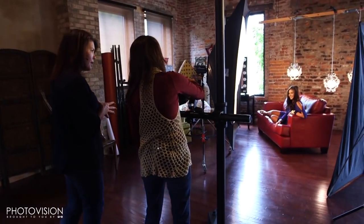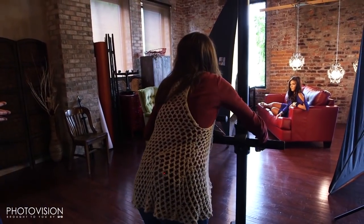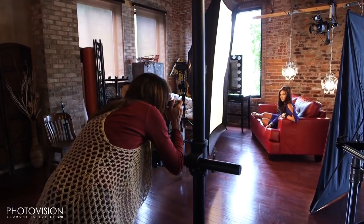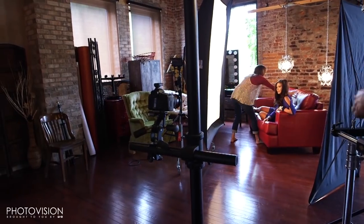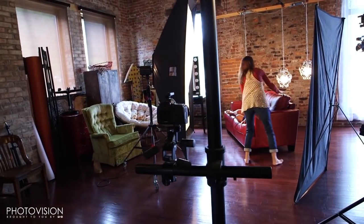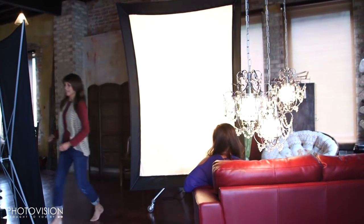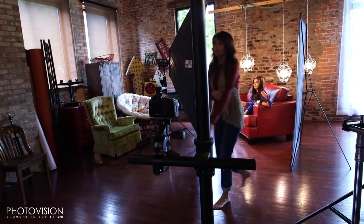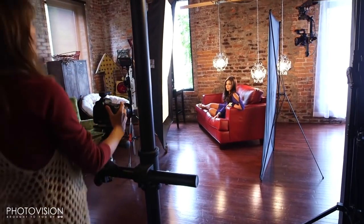Right now I'm at a fifth of a second at f8. I'm going to tilt her one more time — perfect. I want to move the couch just a little bit to get her in those lights a little differently. Now I've moved her out of the light slightly and I'm going to move that back so I get a little more warmth on her from those chandeliers. Oh, it lights up her hair — see that? It gives a nice hair light.